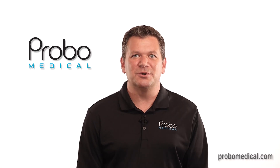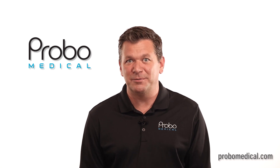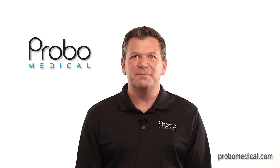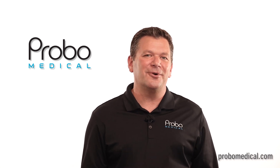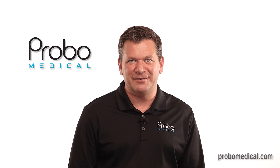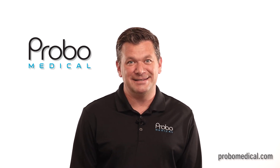Provo Medical is your complete source for new and refurbished ultrasound equipment sales, parts, service, and repair. Our worldwide team features the best in the industry who have come together under one name — Provo Medical. Many of us, including myself, have been in this industry since the 1990s.